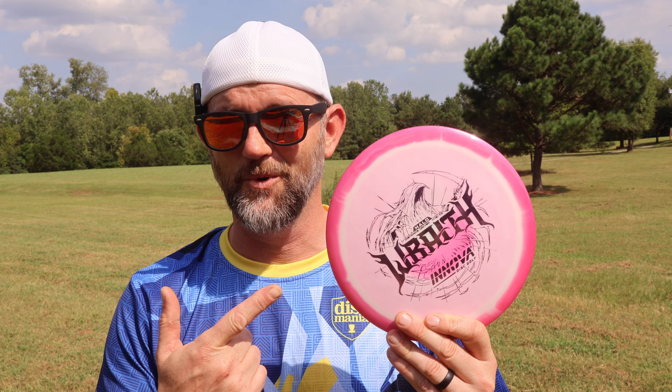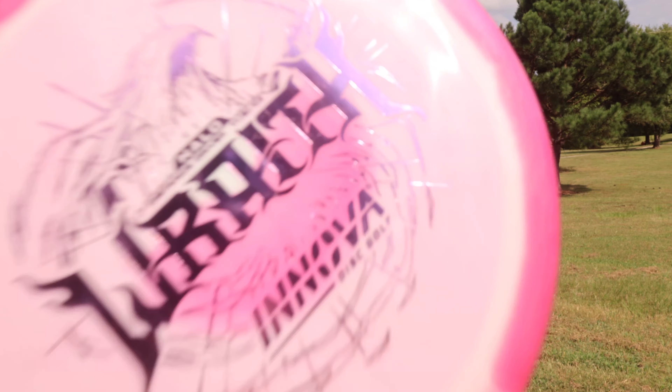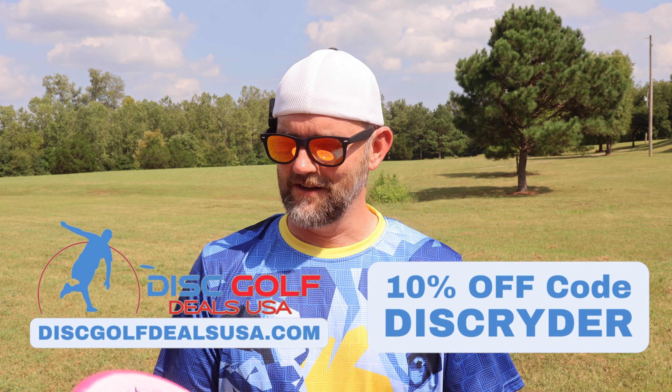Hey guys, welcome back to the channel. Innova just dropped the Halo Wraith. We're going to go test it out, see how it throws. Let's go! Hey part-timers, welcome back to the channel.